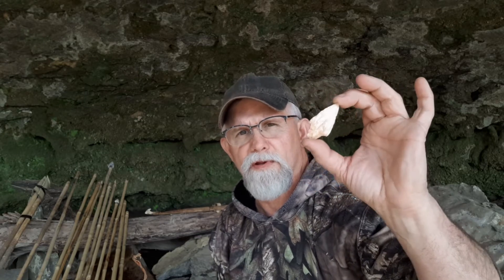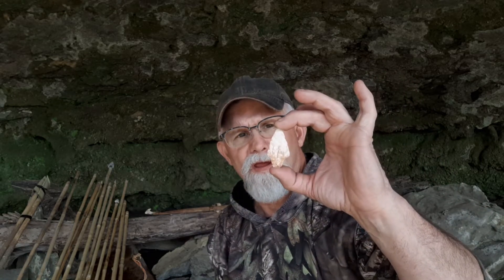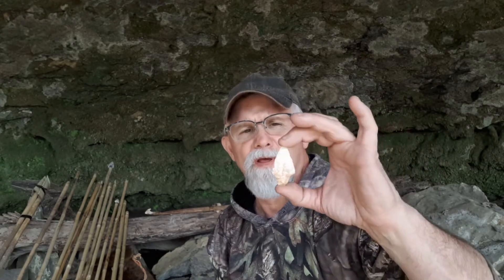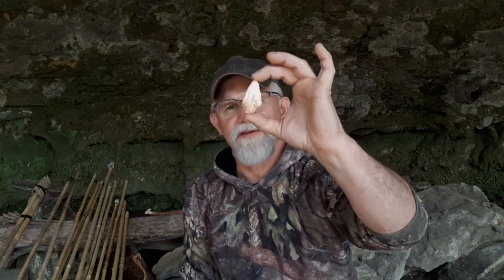They tend to be mainly found in the flood plains of the big rivers, but you can find them all the way up into the hills and hollers. Their range kind of runs north and west and south and west down towards the Kansas City area, and then after that they just kind of fizzle out. The same when you go up into Iowa and Nebraska — you just don't see a whole lot of the contracting stem points.